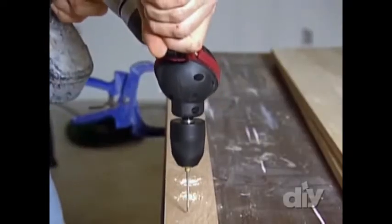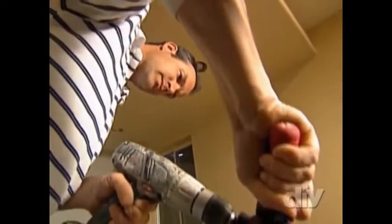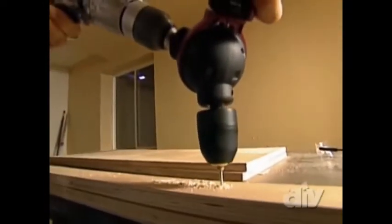And even on regular drilling, it's a lot easier because you have the two handles. You get a lot more stability and torque, and you can push down into your work a little bit better.